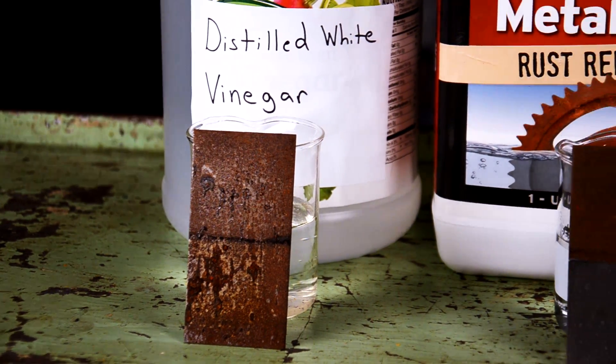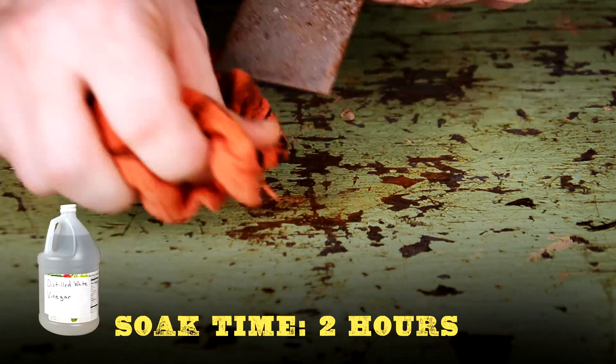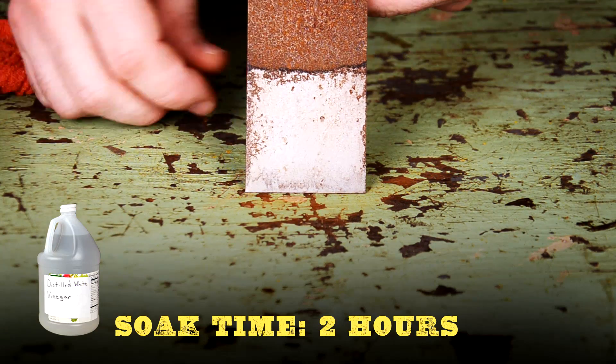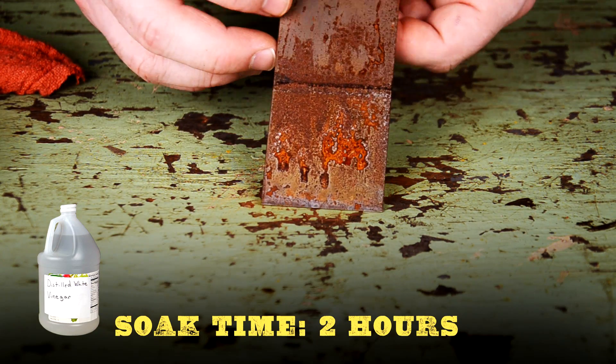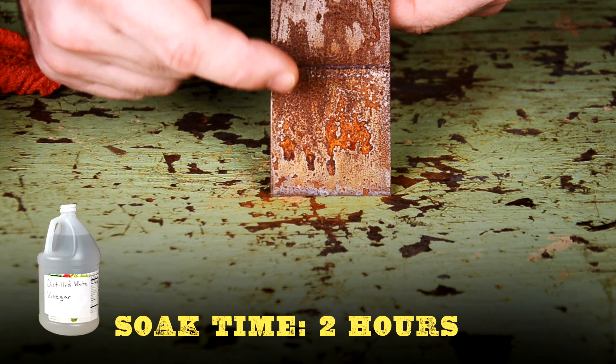Now let's dig a little deeper into exactly what's going on here. Let's start with the vinegar. After scrubbing it with a rag, you can see that most of the rust falls off this panel. But notice the flash rust that's happening on the back of the panel already, and it's only been out of the vinegar for a few minutes.